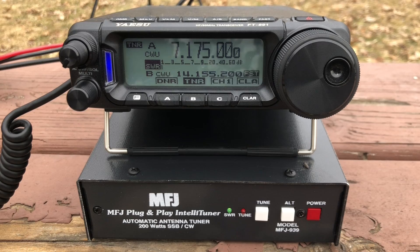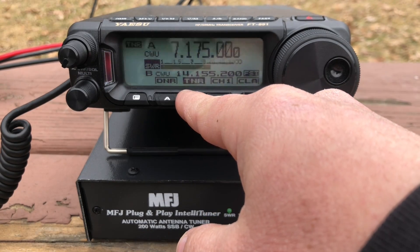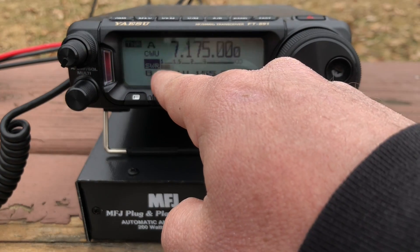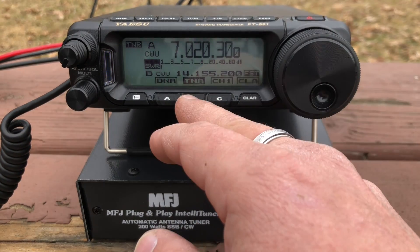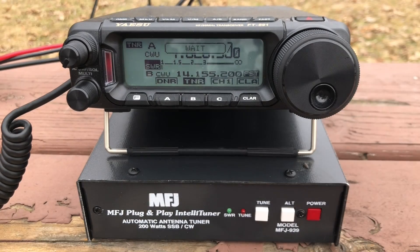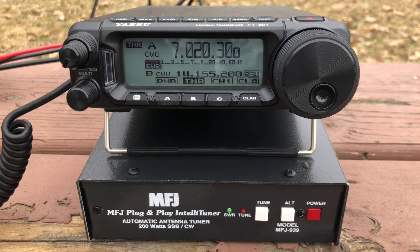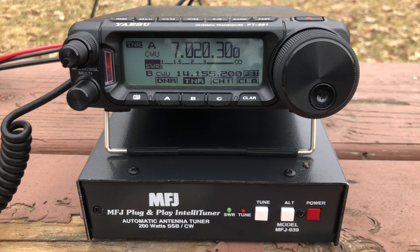The main band I operate on lately is 40 meters when I'm doing POTA. So let's go ahead and tune this thing up. And there we go — it's tuned. Look at that: 1.3, 1.4 SWR. Fantastic. Let's tune it down here. Sometimes you've got to tune it twice for it to really get a good tune. But look at that — I'm keying up, zero SWR. This thing is flat.